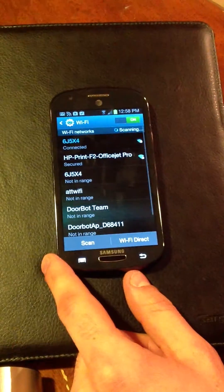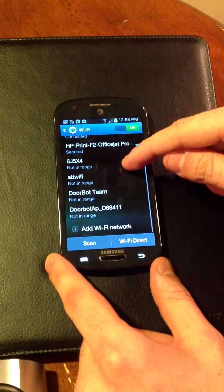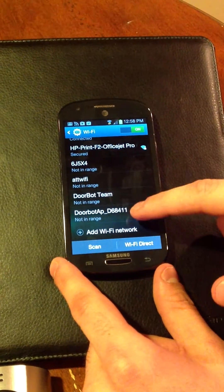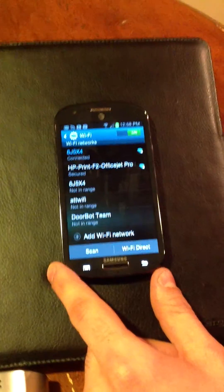If you've attempted a Wi-Fi setup before with your DoorBot, you'll see that your Wi-Fi network has remembered the DoorBot network from before. A great way to start fresh is to click on the DoorBot network here and forget it. We want to clear it out of the Wi-Fi network's memory.